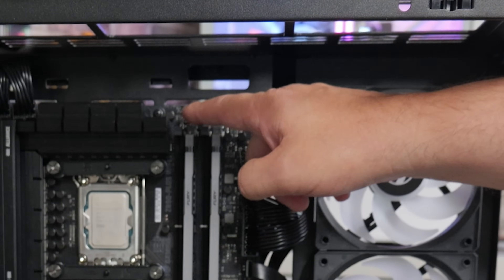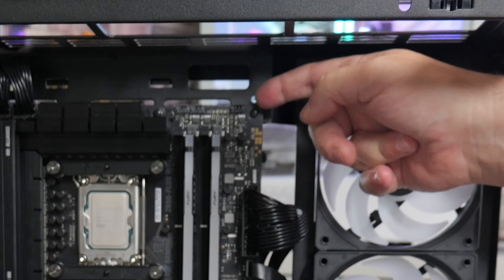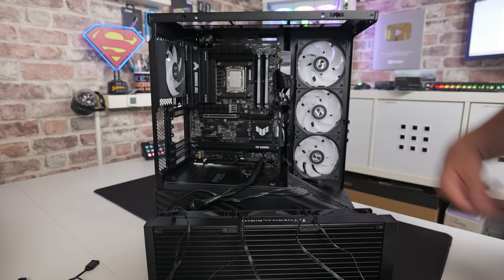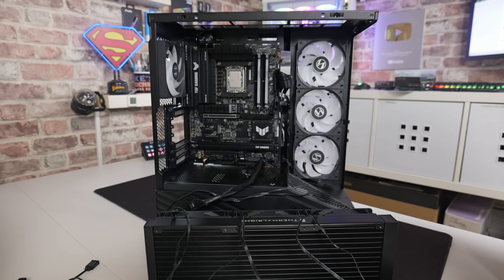Identify on the motherboard where the ports are. On this one, the CPU fan header is up here, the AIO pump header is here, and our RGB is on the side or there are ones on the bottom. Your layout may be very different from this, but certainly the CPU header and AIO pump header should be in this area. Just check with your motherboard so you know which one you're plugging into.